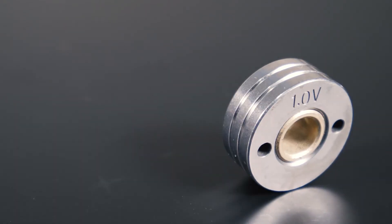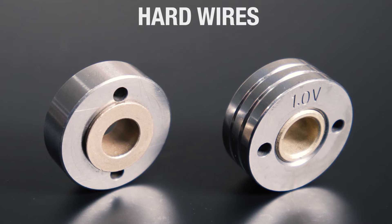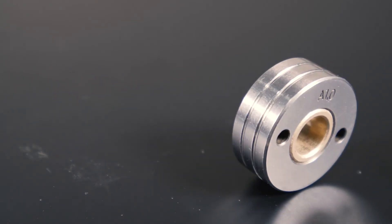V-Groove feed rollers coupled with a solid pressure roller should be used for hard wires such as steel and stainless steel, where the wire shape is not easily deformed. This combination, coupled with the correct tension, will help prevent the wire from slipping.